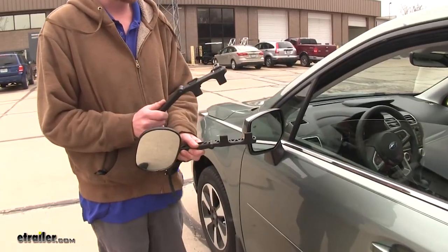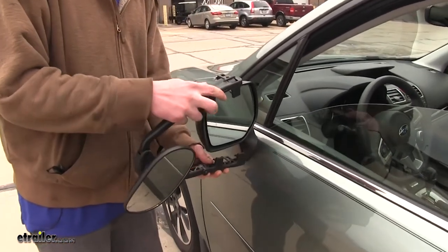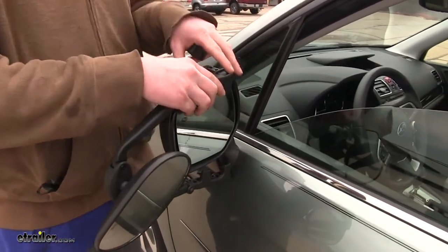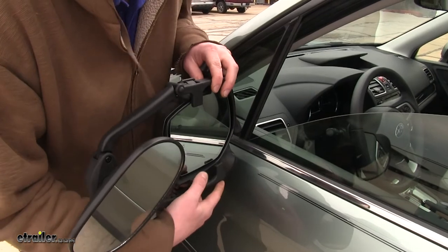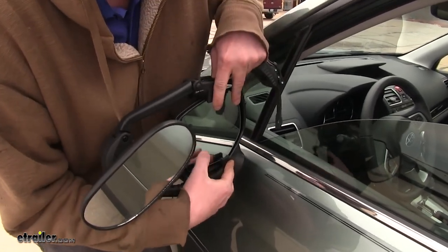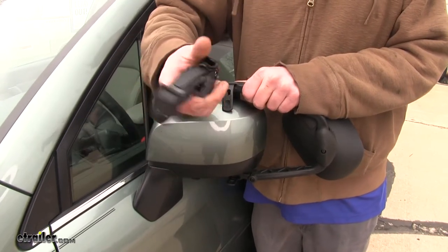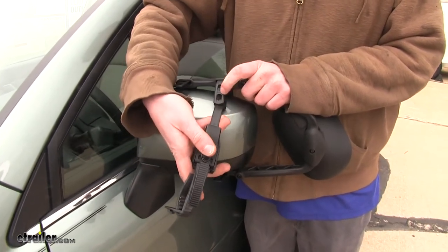We'll begin our installation here on the driver's side. Take the towing mirror, slide it over the factory mirror, making sure to go underneath the actual mirror glass. Then take the straps provided and hook in the top.